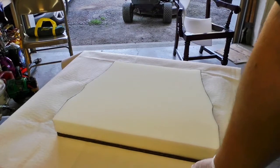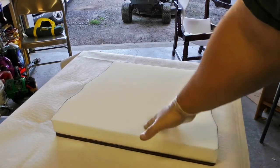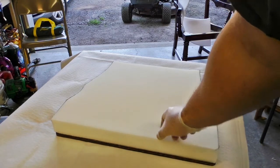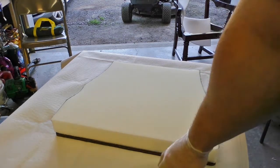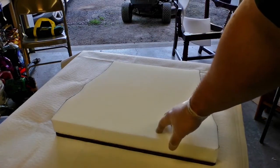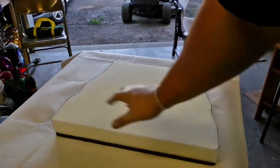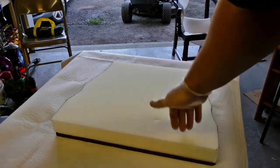Now we're moving on to actually upholstering. The rule here is more is better because you can't add on once you cut off. You need enough fabric that's going to fold up and over — at least about an inch — so you're able to staple or thumbtack into it. If you can sew and use the original fabric as a pattern, that's great, but not everyone has time or cares that much. I'm just going to fold the sides down and staple them, and it's going to look a-okay. Just make sure you leave a lot of allowance so you can staple it.